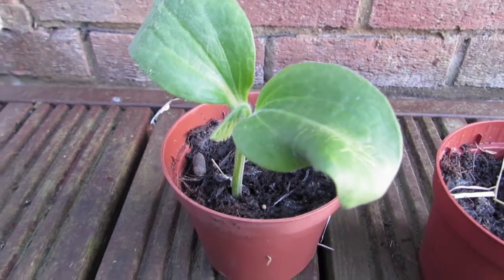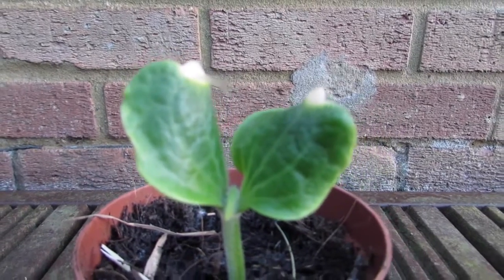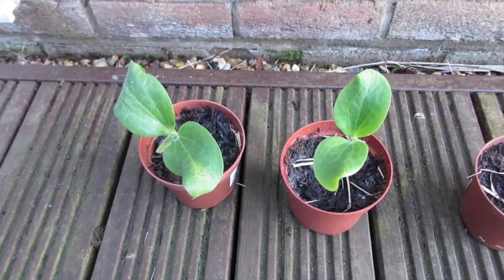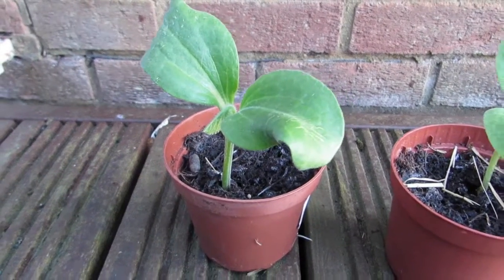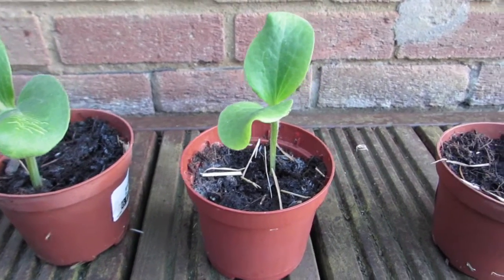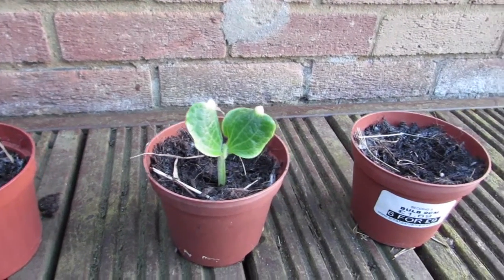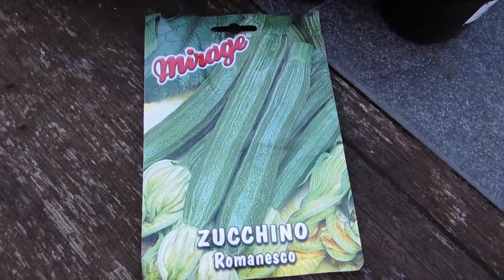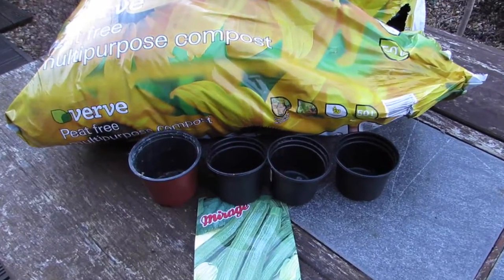Today I thought I would give you an update on the courgettes I've been growing. In March I planted four seeds in these small pots and I've had them on the windowsill for a few weeks now. They've grown in various stages — one of them hasn't grown at all and the other three are at various heights, but they're all doing quite well.